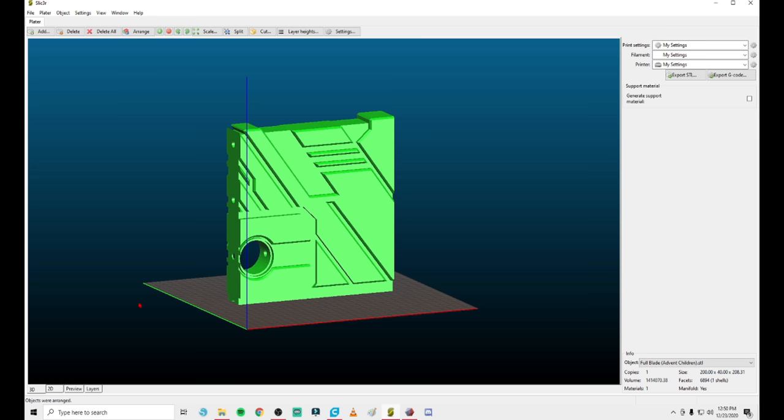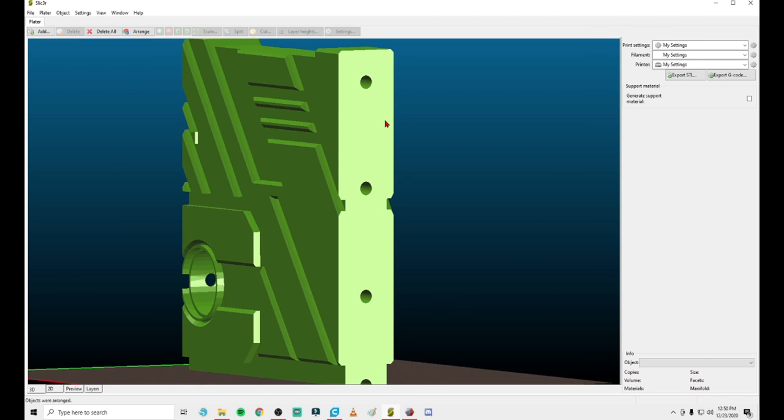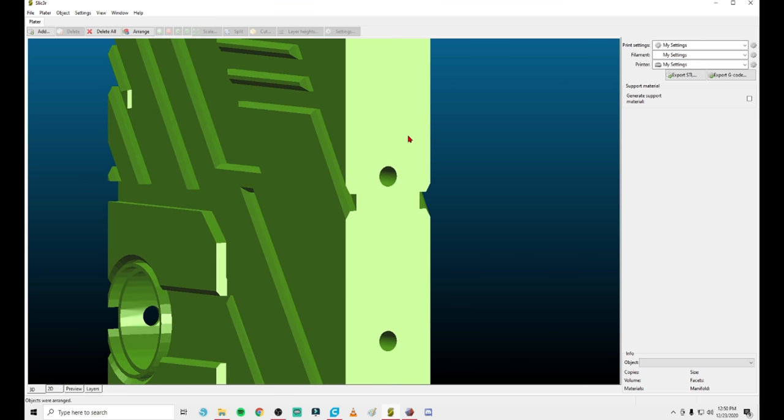When we get into Mesh Mixer, you're going to notice something: Slicer is refilling the face of the model after cutting. Some cutting programs don't do this automatically — this is why I like Slicer. It just makes the cut, fills it in, and you can export it.